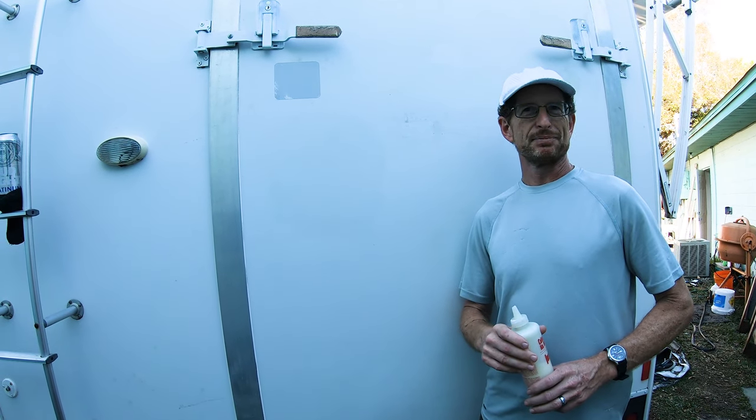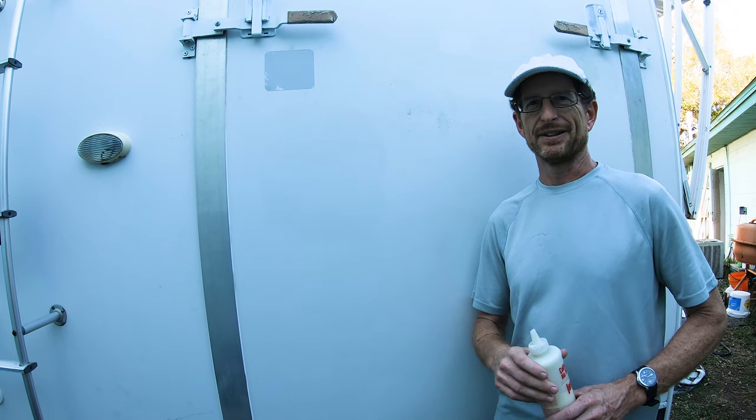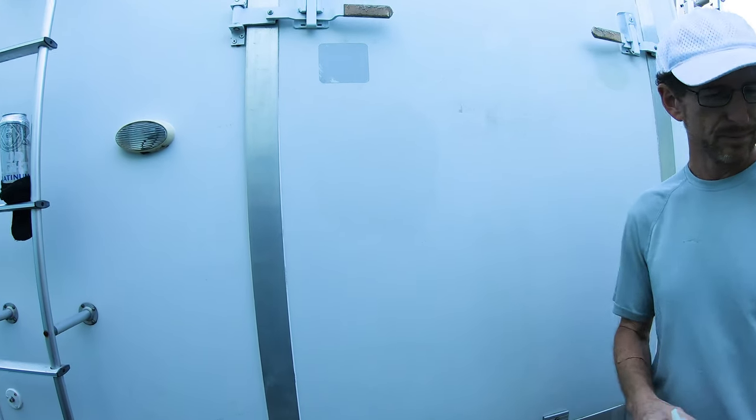And it shines, makes it look nice. Absolutely. And the water runs right off afterwards as well, so that's an added benefit. Well, let's give them a quick rundown of how we do this.